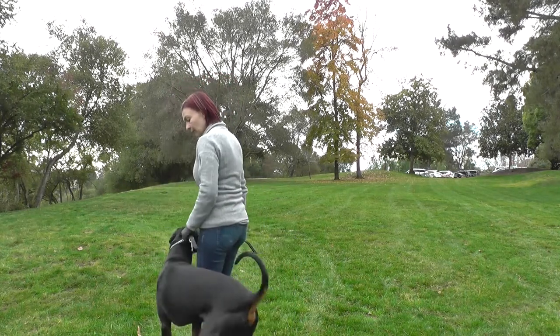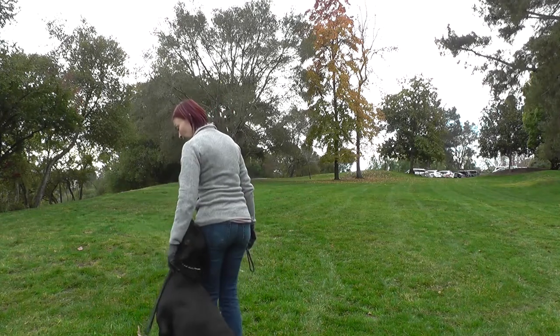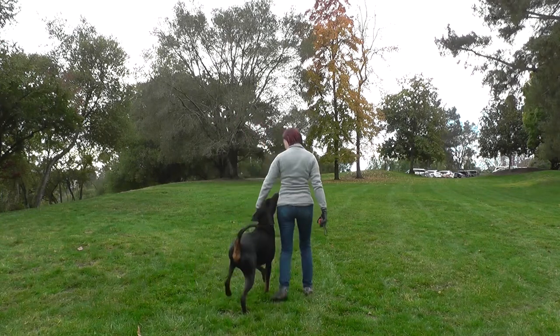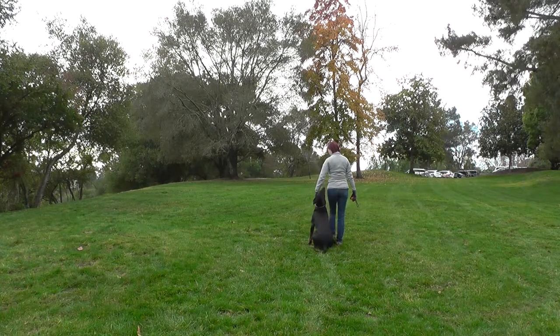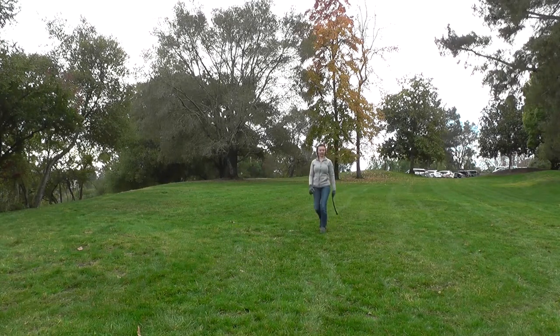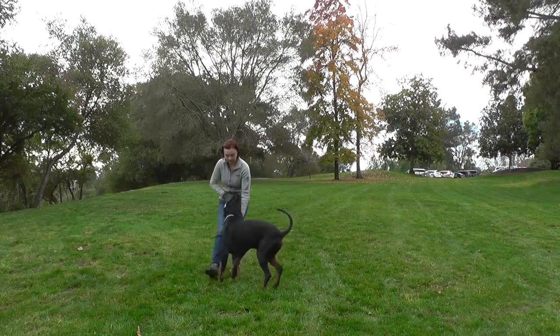Come on. Sit. Puss. Puss. Sit. Stay. Yes. Good boy. Come on.